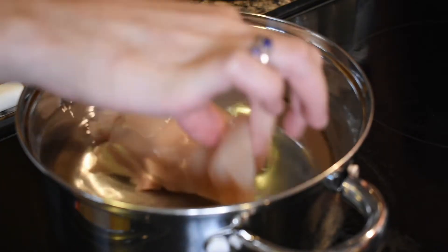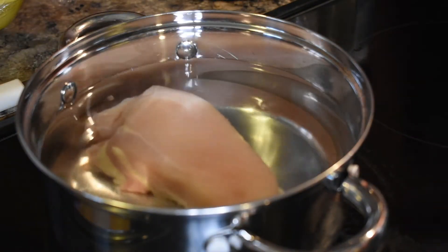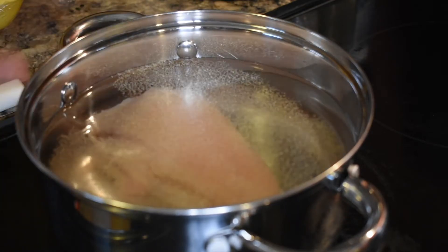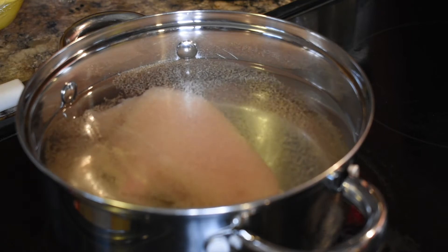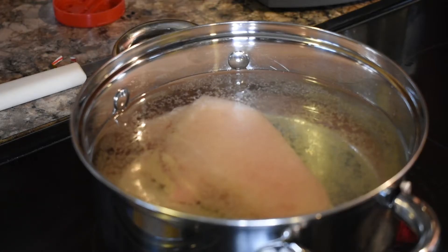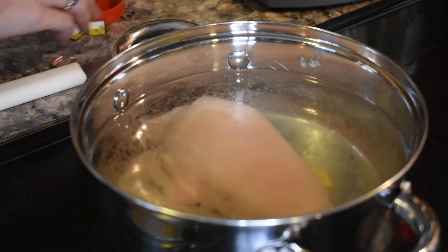The first step to making this dish is to cook the chicken. We are just going to quickly simmer it with a little seasoning and a bouillon cube or two. The chicken should cook for 20 to 25 minutes depending on the size. We only used one boneless skinless chicken breast for this recipe and it was enough for our whole family of four.